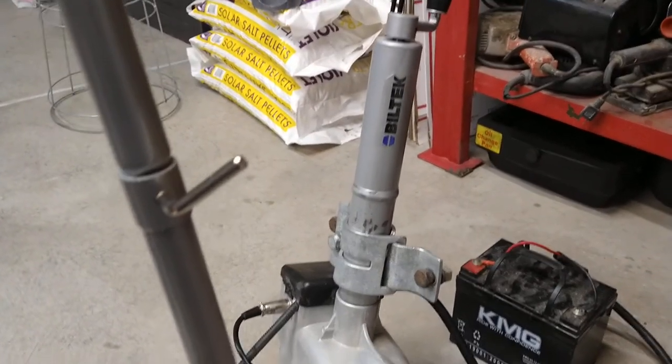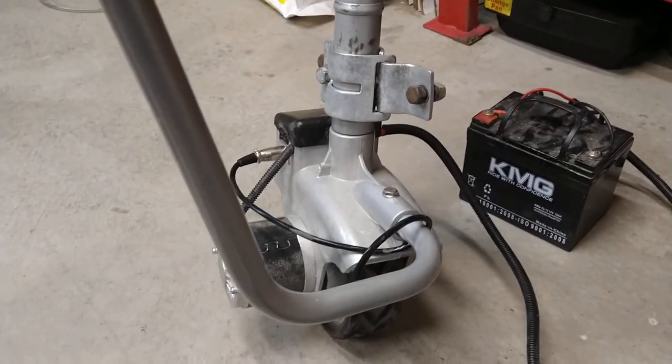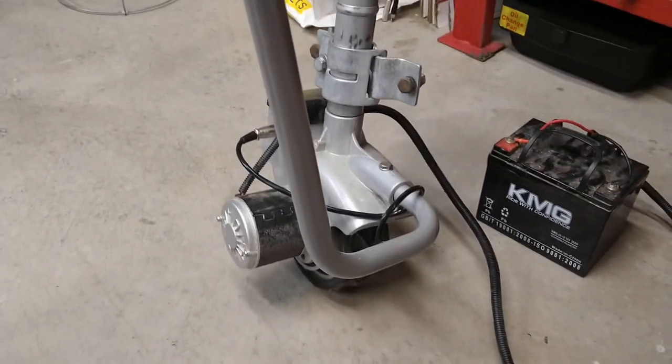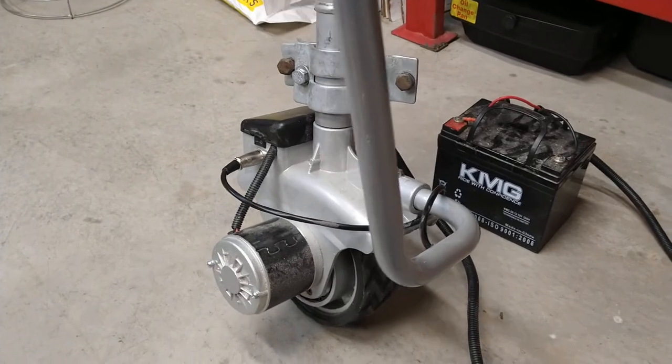For a hundred bucks for a 5,000 pound trailer, hopefully this does the job. I don't see why it wouldn't. Anyways, thanks for watching.